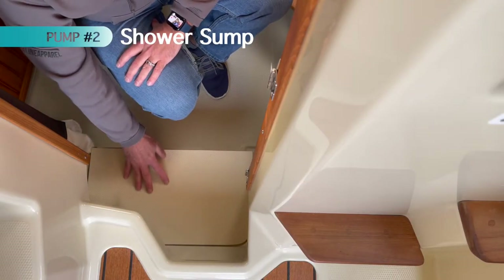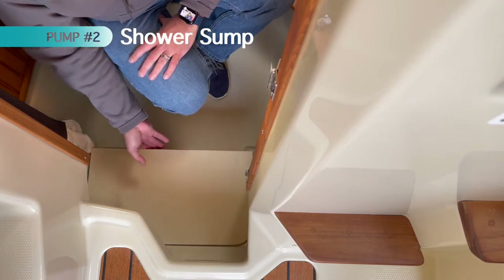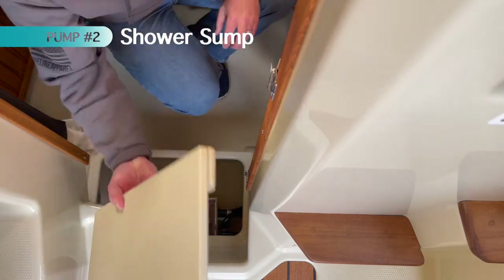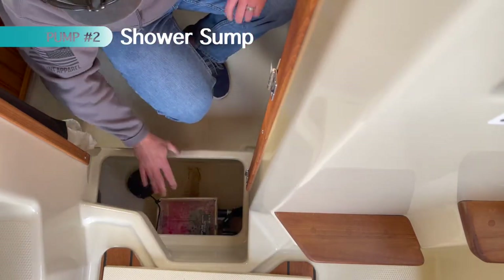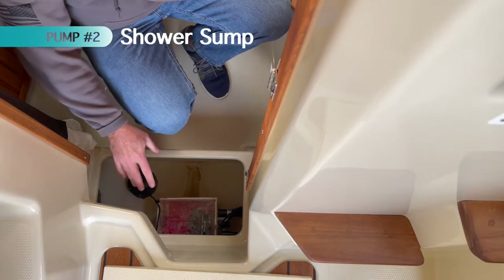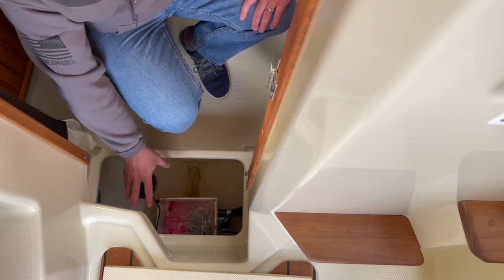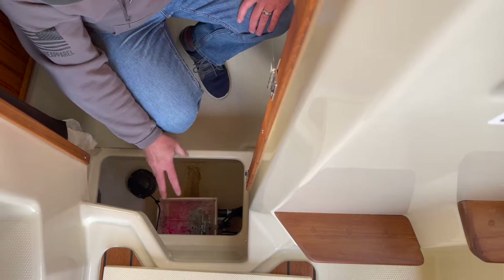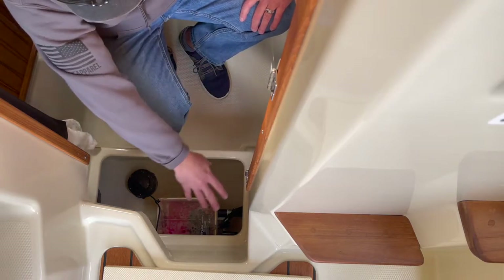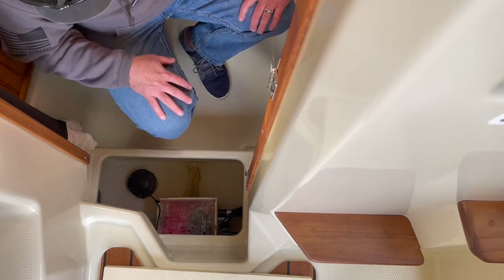The second pump is the shower sump, which is located under the step that goes into the berth. Remove that panel and you'll see the shower sump sitting right there. There's good access to it. If you're going to open it up, you'll need a short screwdriver to get to the back two screws on the box. Basically, it's a bilge pump in a box — water flows from the shower drain into the box, the water level rises, and then the box pumps overboard.